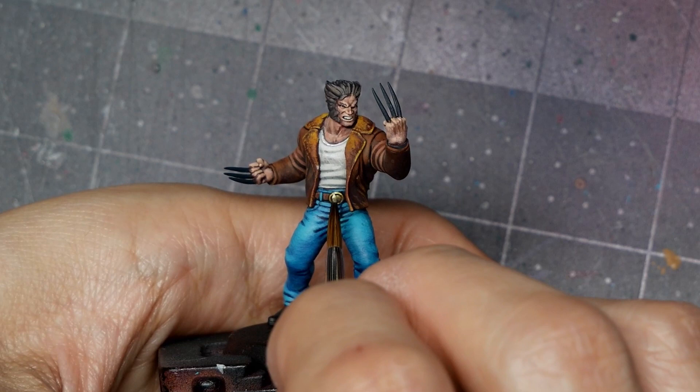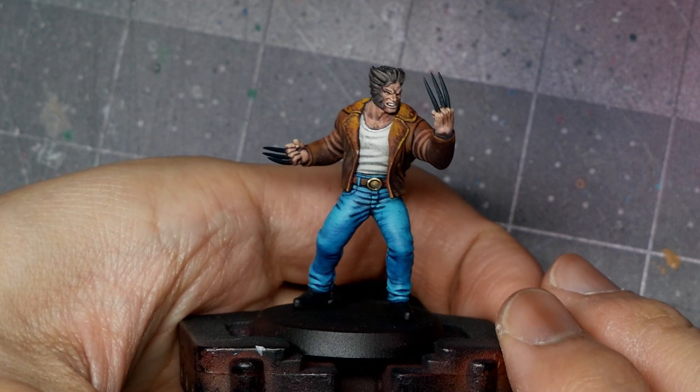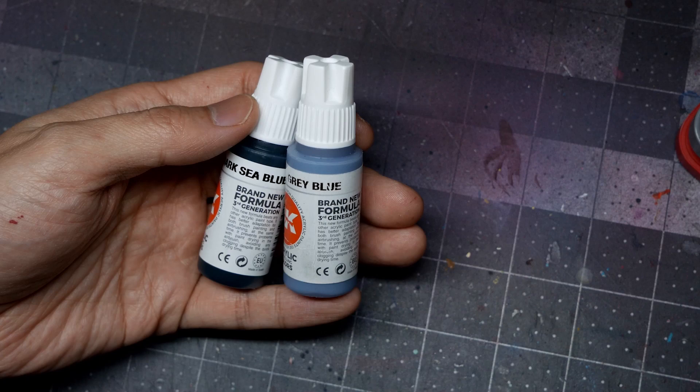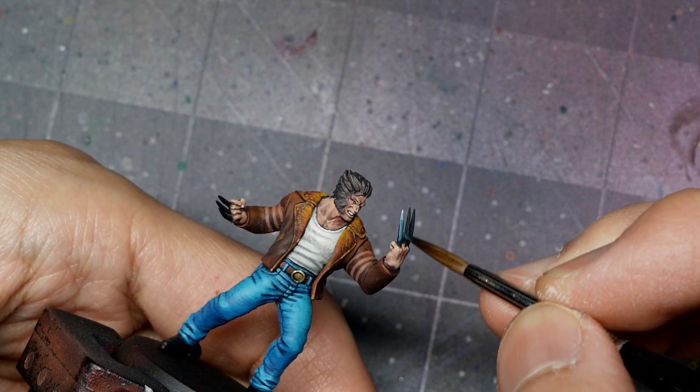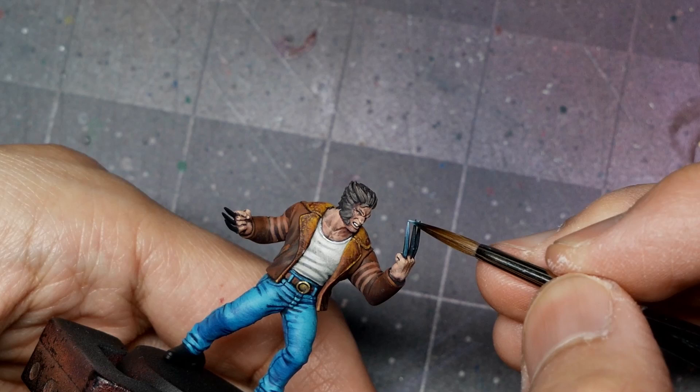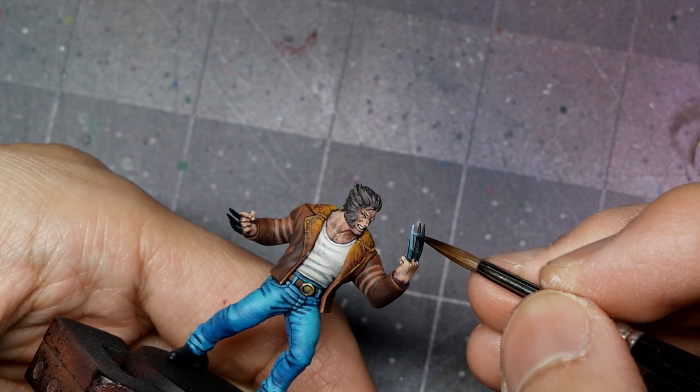I'll use the same quick and dirty wet blending for the claws, using Dark Sea Blue, Grey Blue, Spectrum Blue, and Greenish White. I start with a Spectrum Blue and Grey Blue highlight, quickly blending into Dark Sea Blue at the very bottom, then going back in with Spectrum Blue and Grey Blue. I finish with Greenish White on the very edges and tips, wet blending back and forth, then a final edge highlight of Greenish White.